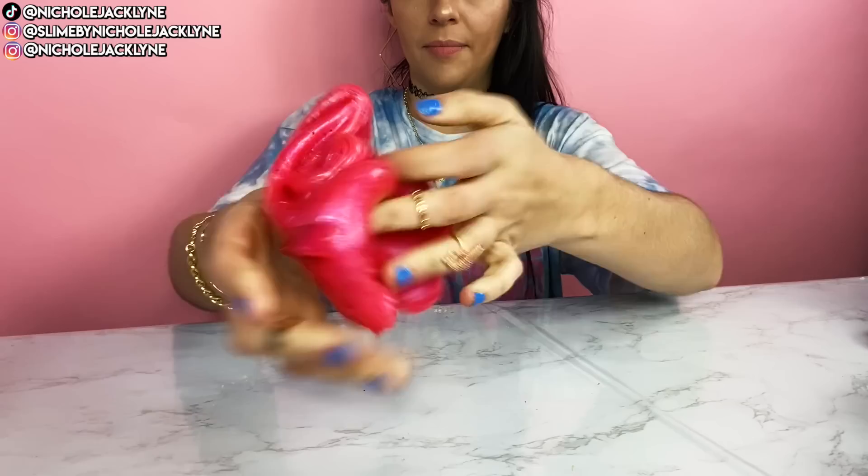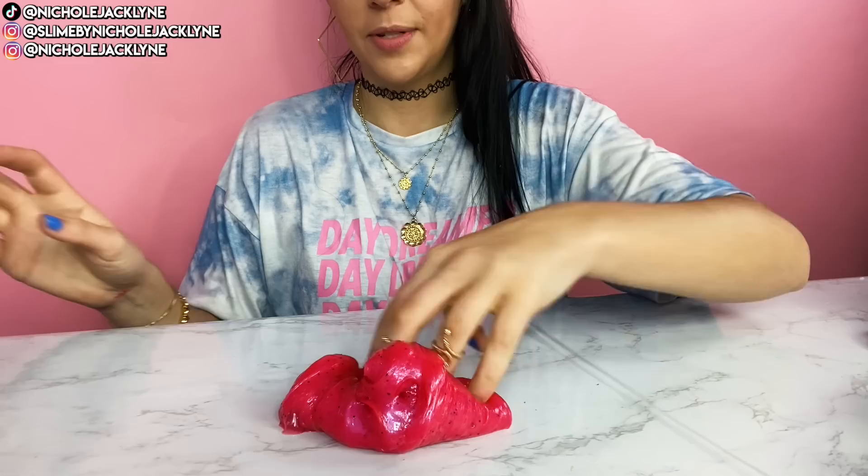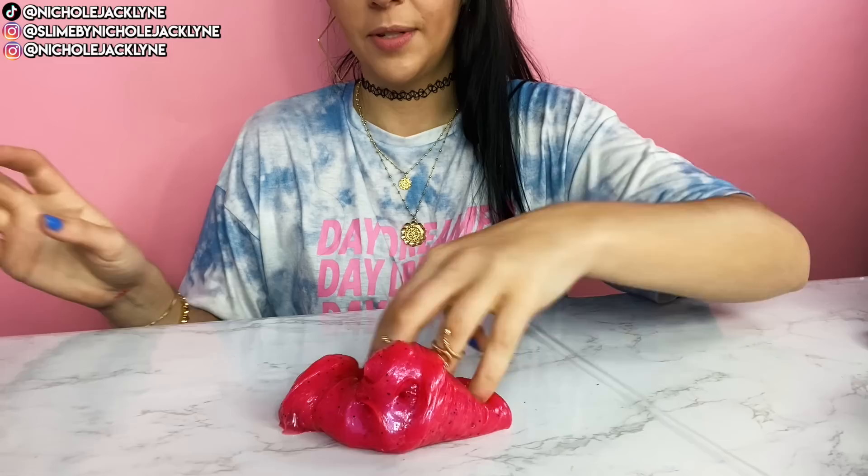Literally so nice — so nice to be a beautiful slime. Absolutely love.